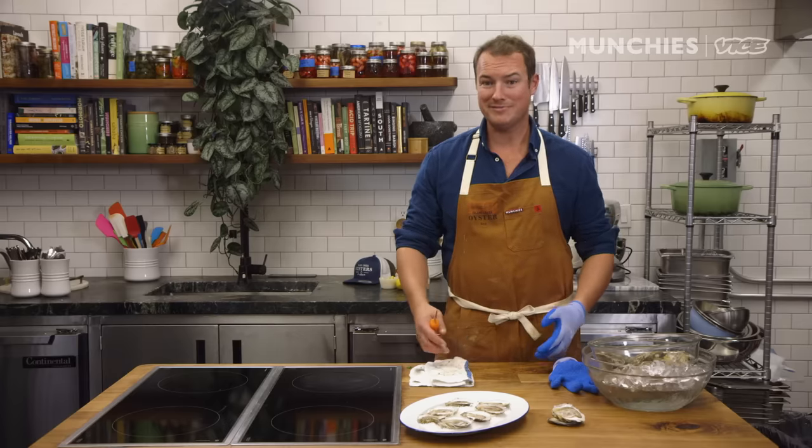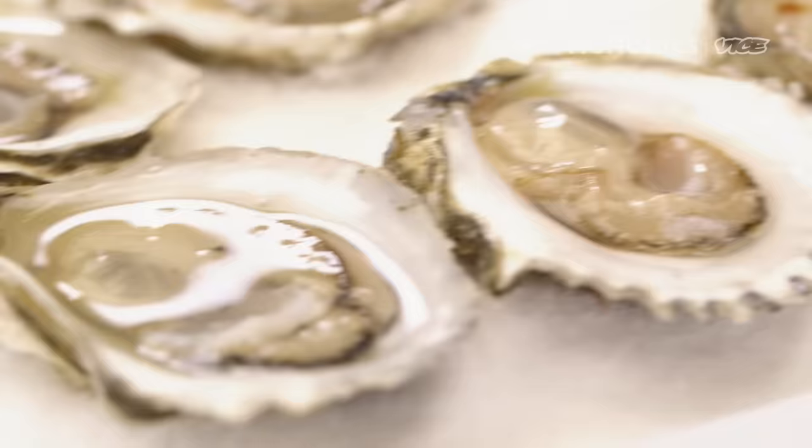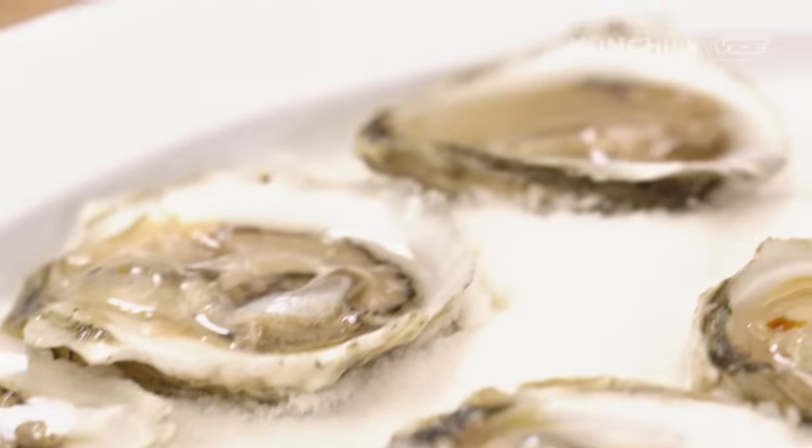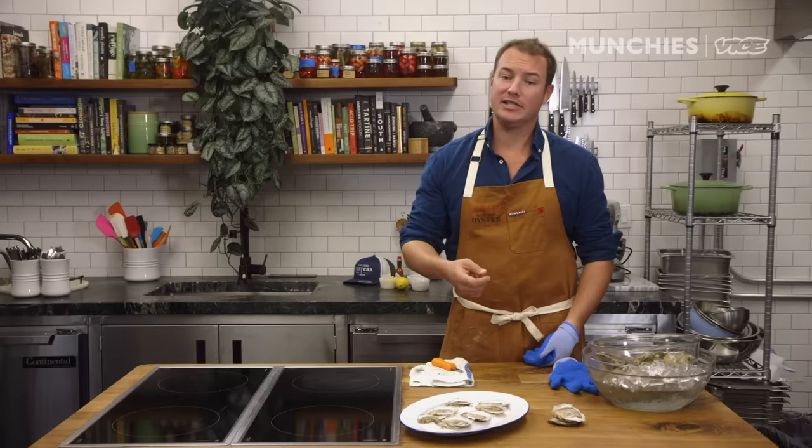Now the oysters are shucked — the important part is that you eat them. A lot of people, particularly those new to oysters, think you just dump it down your gullet and swallow as fast as you can. But these things are not cheap and you just spent 10 minutes opening them, so you want to savor the experience. The central part of eating any oyster is getting a shot of salt water from where it was grown. One of the important things is to chew it — that unlocks all the rest of the flavor. Savor it for three or four or five seconds before you swallow.